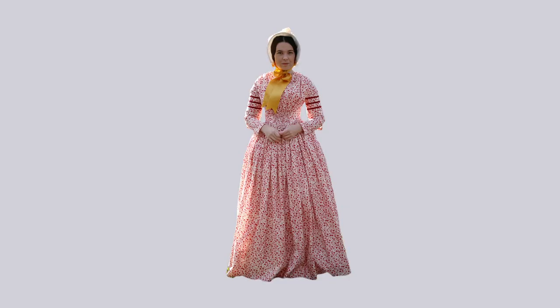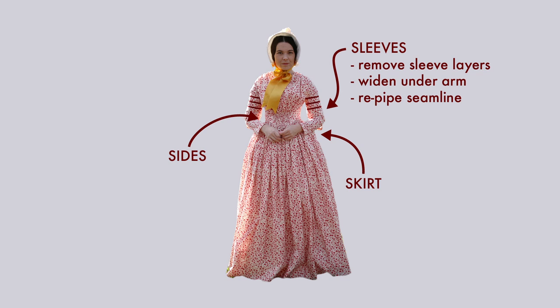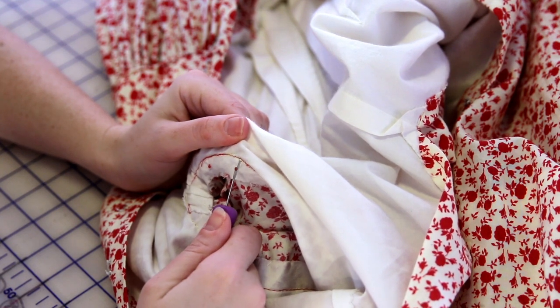To redo this dress I need to focus on three main areas: the sleeves, the sides, and the skirt. I'll start by taking off the sleeves, removing all the extra sleeve layers, and re-sewing the underarm seam to get a little more range of motion. I'll use fabric from the extra sleeves to make more piping for the armhole seam. Next I'll use more fabric from those extra sleeves to add width to the side seams — I'll have to take off the piping along the waist to do that and then add more piping on later. Then I need to completely disconnect the skirt from the bodice, un-pleat, and re-pleat the entire skirt to double the number of pleats by making them half as wide as they are now. But first I have to unpick all of those seams.